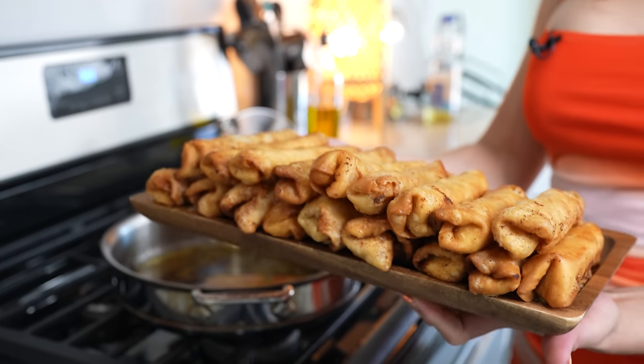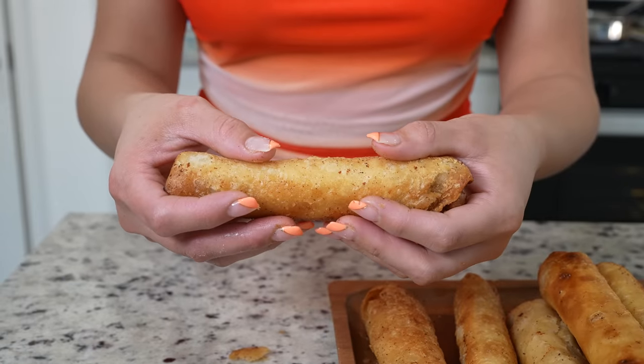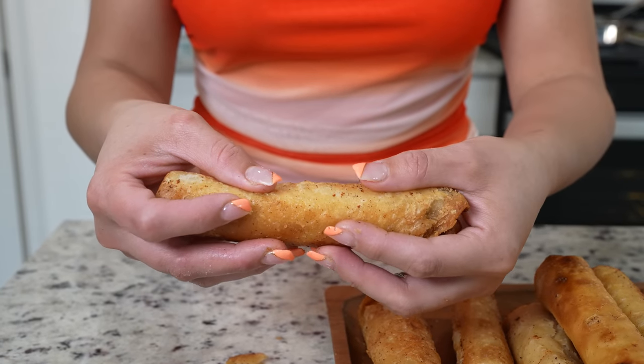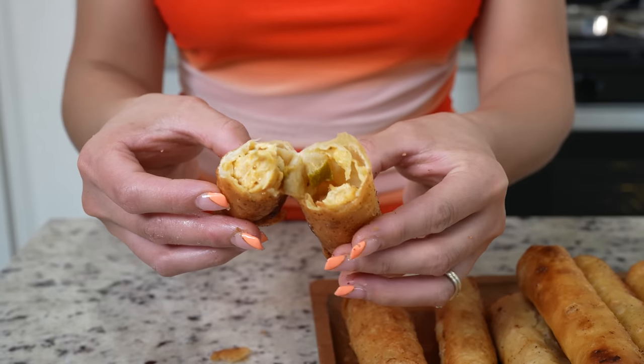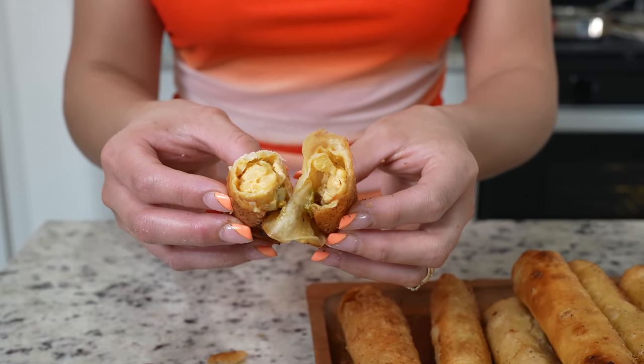Once we have all of our flautas nice and cooked, now we are ready for the fun part. Before we get started, I want to show you what the inside of the flauta looks like — so creamy, so yummy. Now we can get ready for the fun part.